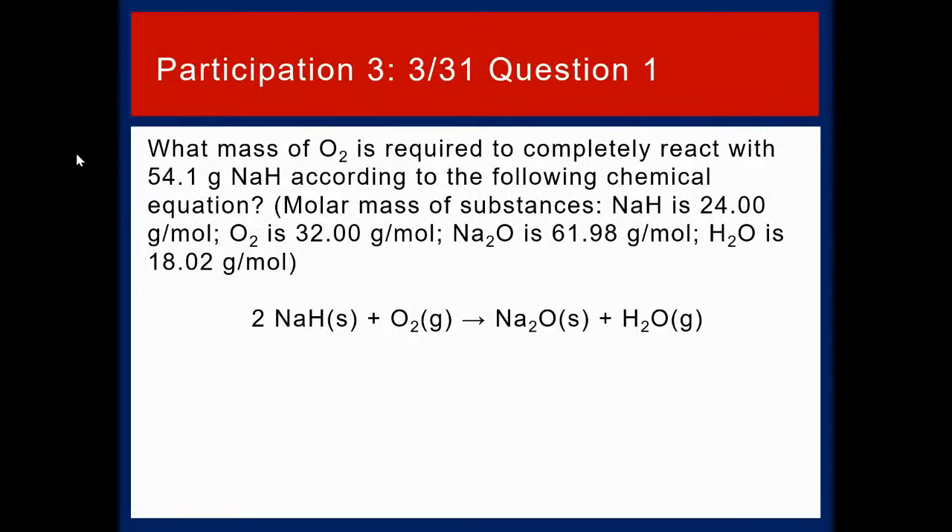Related to test two covering chapters four and five — last week we talked about stoichiometry, so we want to be sure we're very comfortable with it. For participation assignment three, question one: what mass of O2 is required to completely react with 54.1 grams of NaH according to the following chemical equation?